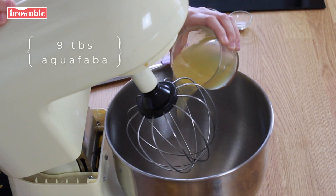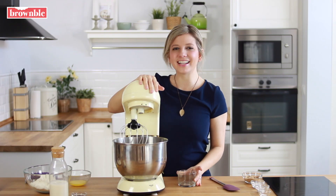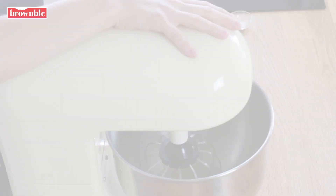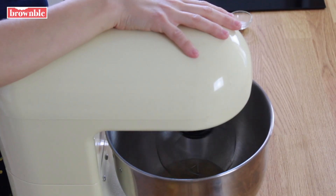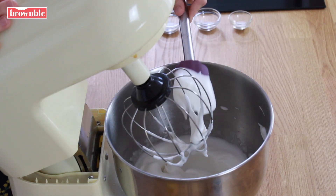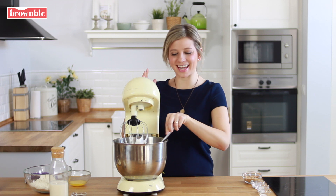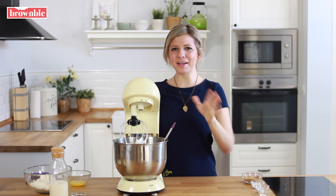We're going to add the aquafaba to a standing mixer or use a handheld mixer — anything you have — and whip it until those stiff peaks form. We're going to add those lovely stiff peaks to our waffles; that's going to create the best texture. I promise you won't be able to taste it.